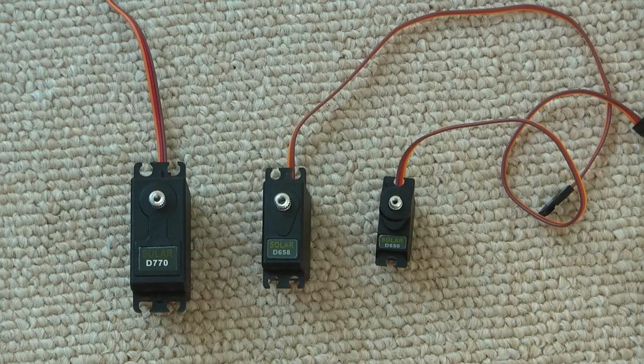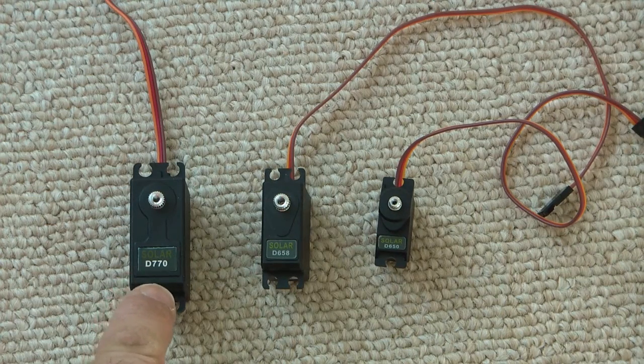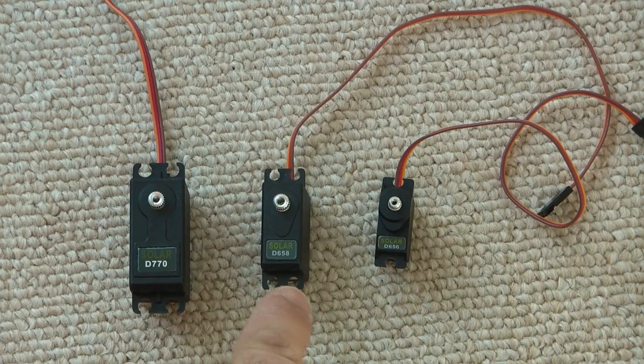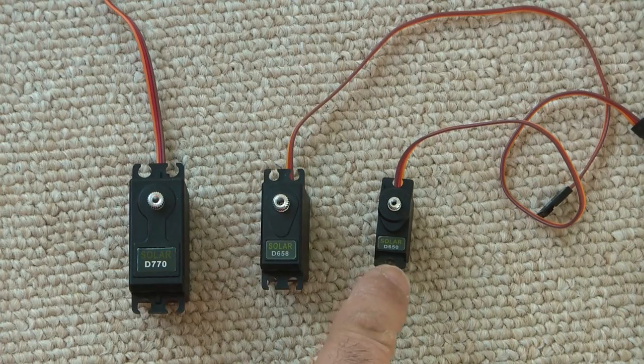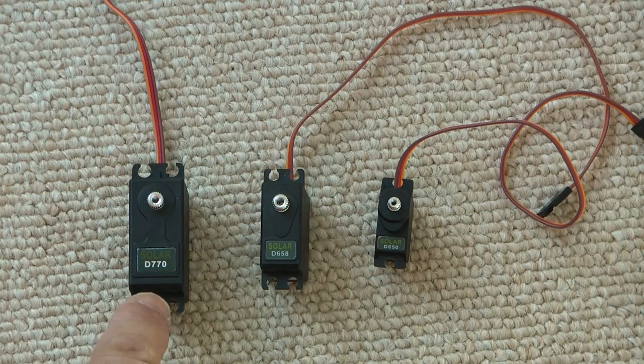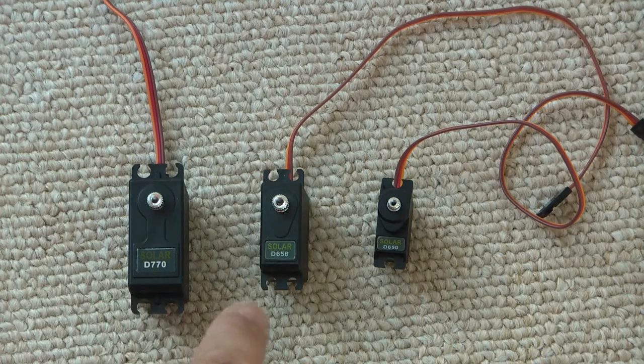I have here three different models of Solar servos. I've got a standard size Solar D770, a mini size D658, and then a micro size D650. This standard size might be used in airplanes or larger helicopters.